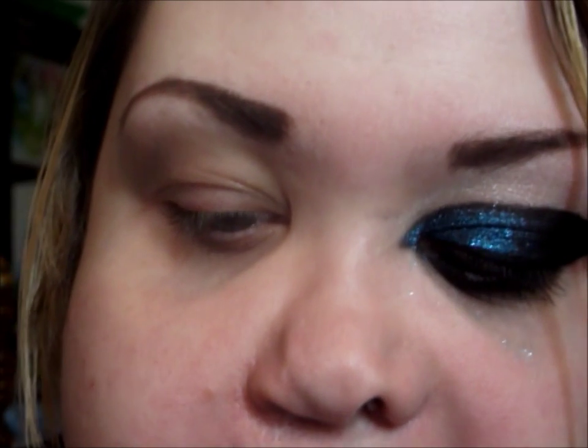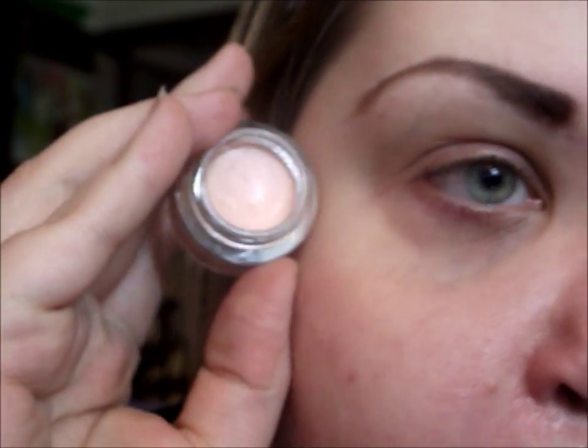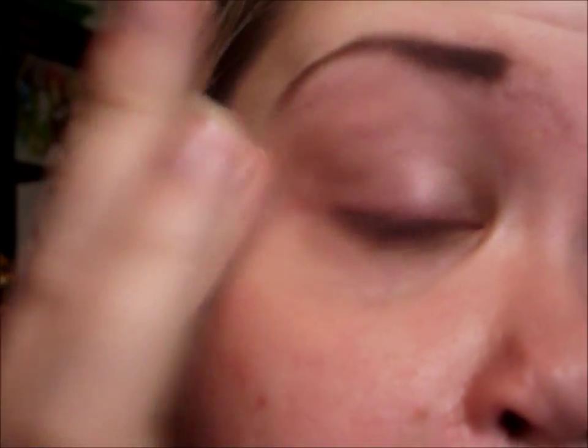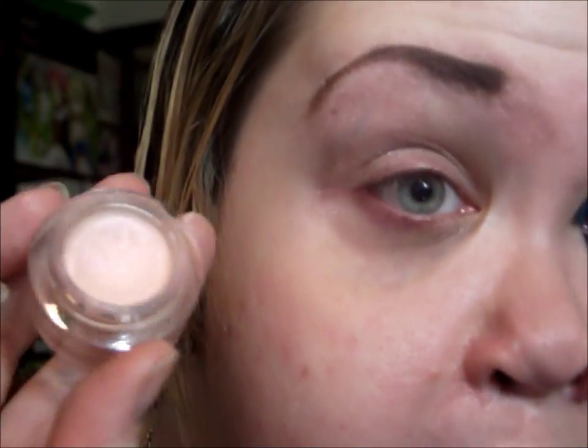So first thing, I'm going to apply a base, and I'm just using the e.l.f. Smudge Pot in Ain't That Sweet, and it's a really shimmery, pinky toned beige. It's pretty much the exact same color as my skin tone. So I'm just going to apply this all over just to give it a base to stick to and to help prevent creasing. I will definitely do a review on these, but so far I'm really liking it.